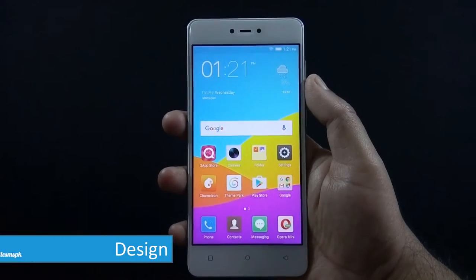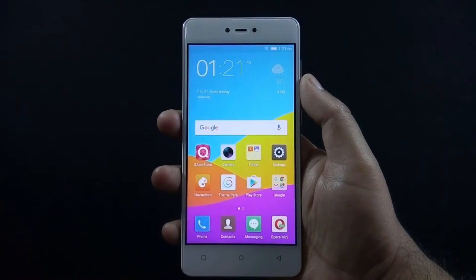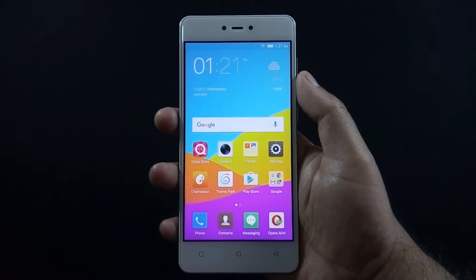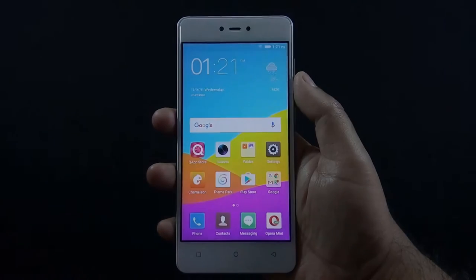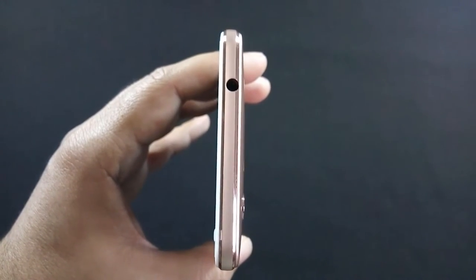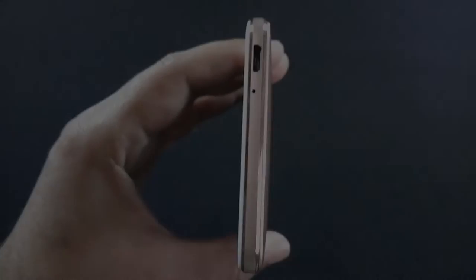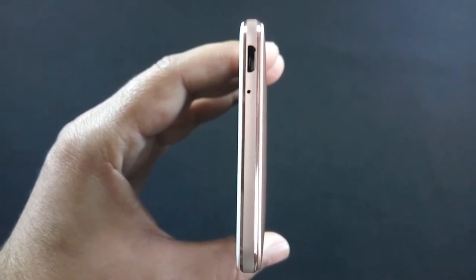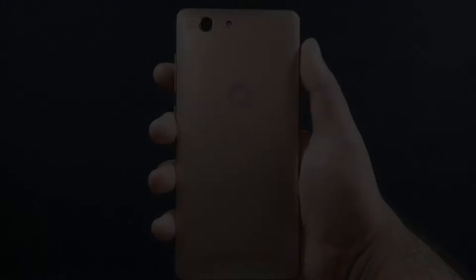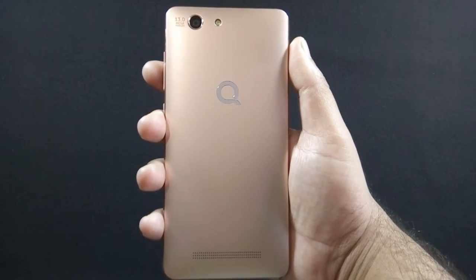Let me give you a physical overview of the phone. On the front there is a 5MP camera along with a sensor, a 5 inch HD IPS screen, and navigational buttons below the screen. Notification LED is missing on this phone. On top there is a 3.5mm headphone jack, volume rockers and power button on the right, micro USB port and microphone on the bottom, nothing on the left side. On the back there is a 13MP camera along with LED flash and a speaker grill at the bottom.